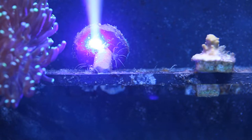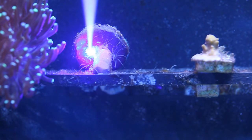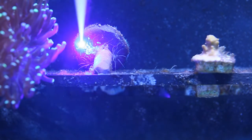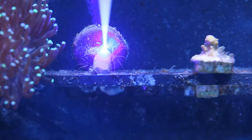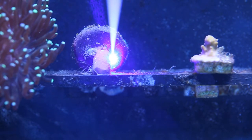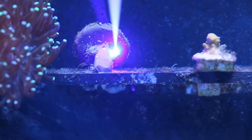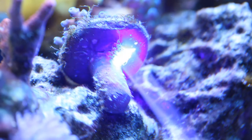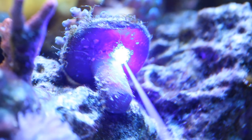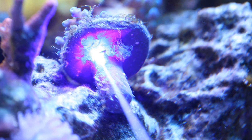And we'll get the orange one. Ooh, now we're cooking. We're cooking.